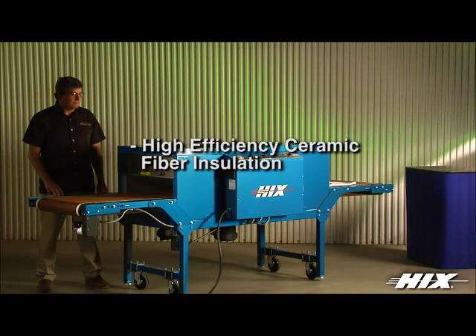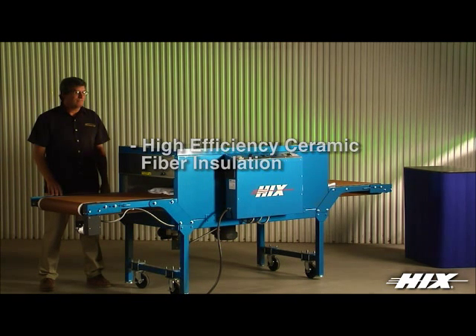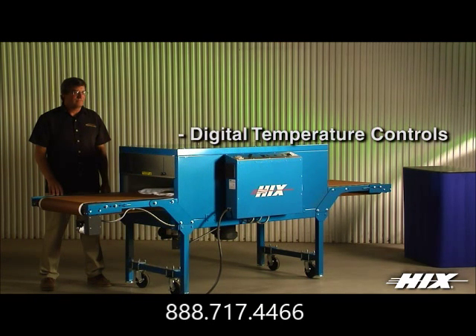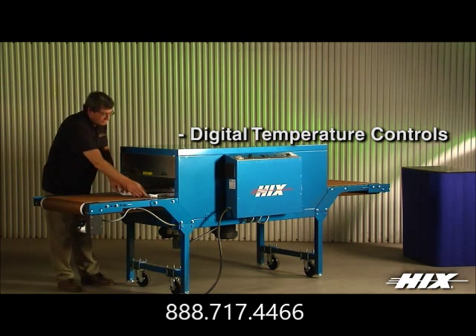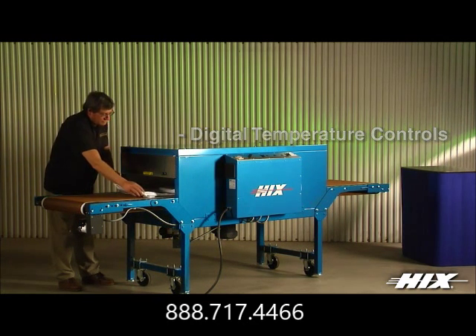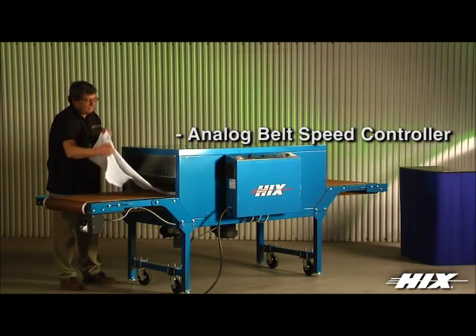2-inch thick high-density insulation for maximum energy efficiency and cool-to-the-touch outer skins. Digital temperature controls give you the ability to monitor and control heat settings for a wide range of curing applications — standard on all Premier and Basics electric conveyor ovens.